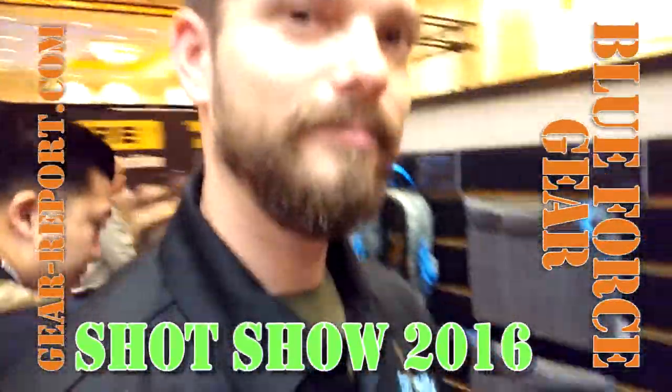Jeff with Gear Report here at SHOT Show 2016 with the Blue Force Gear booth. Anthony is going to show us some cool stuff they have for us this year.